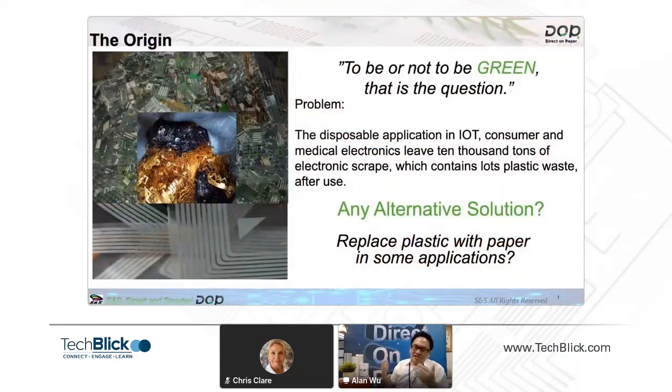Where did this idea come from? Why do we need to make some change? To be or not to be green — that is the question. The problem is that more and more disposable applications in IoT and consumer or medical electronic devices will leave 10,000 tons of electronic scrap. So I'm thinking: is there any alternative solution? We don't need to leave so many plastic waste after all these one-time-use products. I'm thinking about replacing plastic with paper — not for every application, but in some applications. Is that possible?